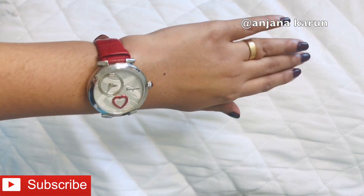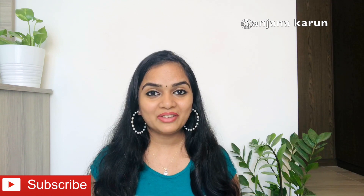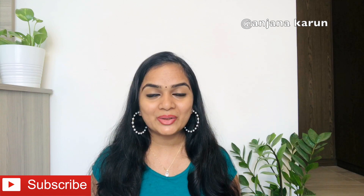If you like this video, please like, share, and subscribe to my channel. See you next time. Bye bye, take care!